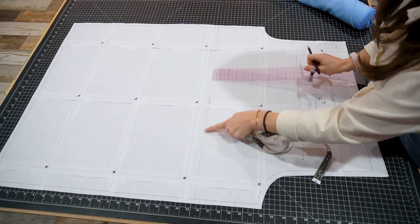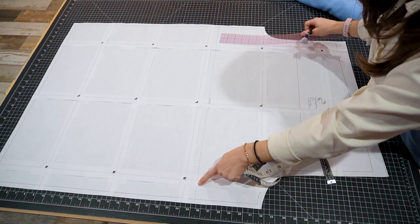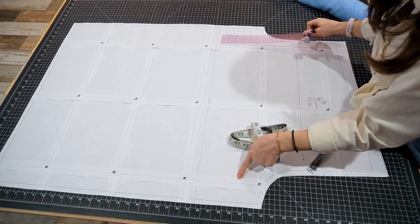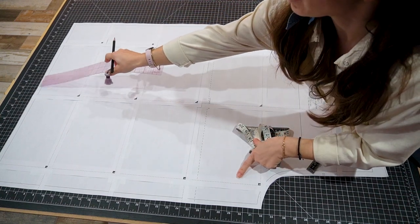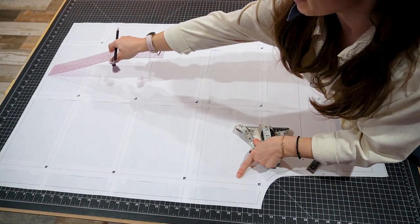You can see that the pant has a dotted line here to make a version for shorts. You can make this any length you want by cutting off length or adding length at the bottom edge of the pattern.